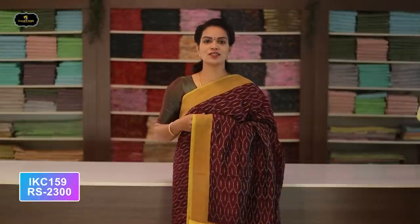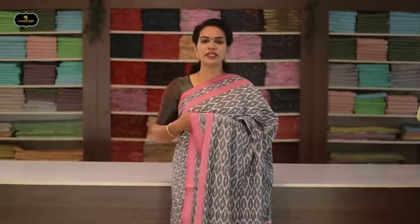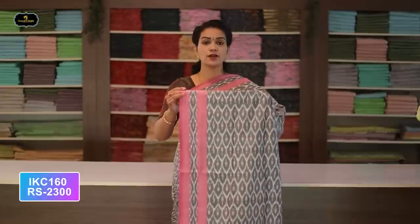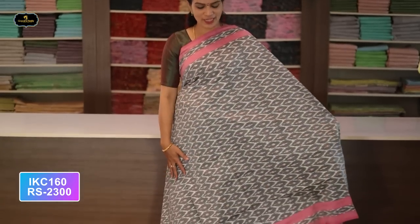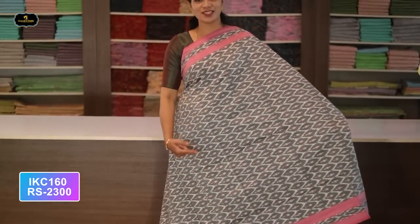Saree number twenty-four: color mehru and yellow color combination. Borders — two borders equal size, four inches. All over saree, Ikkath design with contrast borders. Pallu contrast color Ikkath design. Without blouse saree. Cost after discount: 2300 rupees.